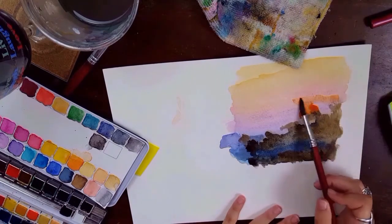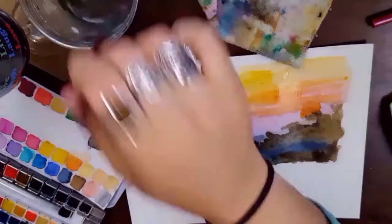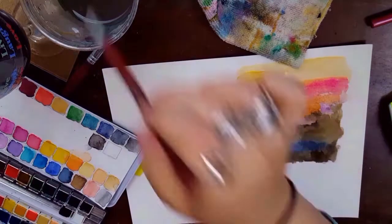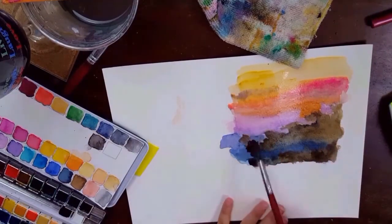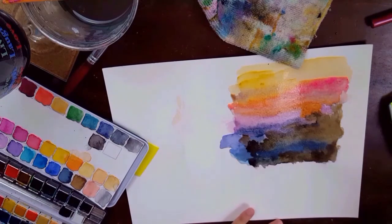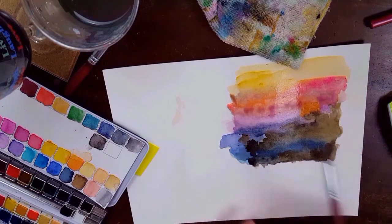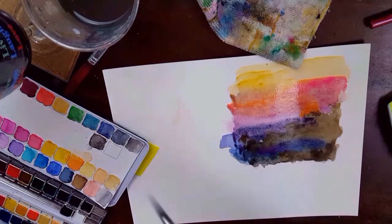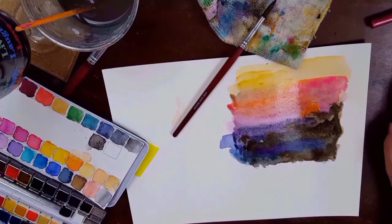I decided to put a little sun in there — I felt like it was kind of missing something. There I go again, too much orange. So I just kept darkening up the colors and needed to put more purple back in there. I added a little bit of purple to the water — it's a great shadow color. Then more darkening of the rocks.